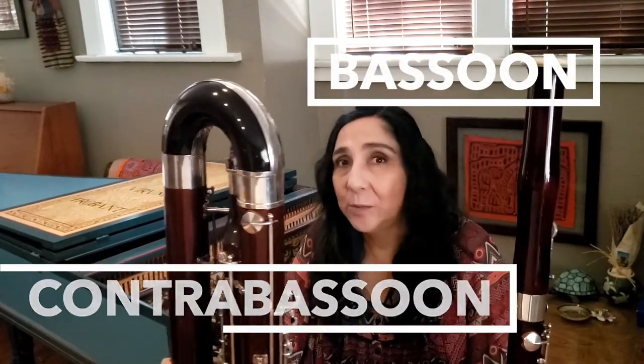Hi, my name is Leila Zamora and I'm one of the three people in the San Diego Symphony Orchestra who plays bassoon. I also play contrabassoon.